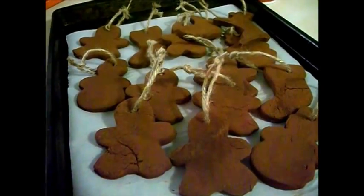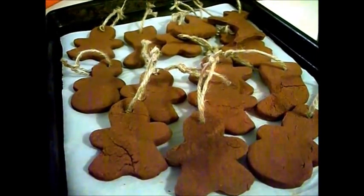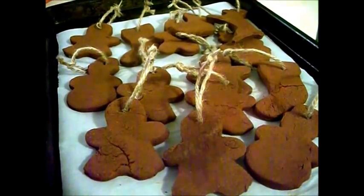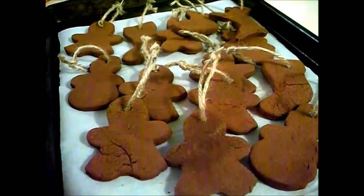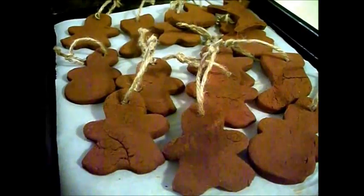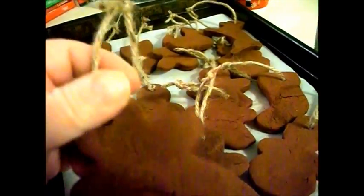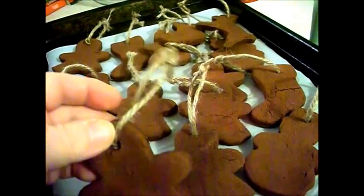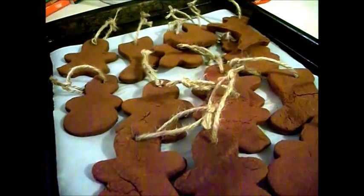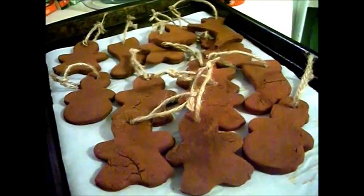My ornaments are done. They baked in about a 225 degree oven for an hour, and then you let them cool in the oven — it takes about 45 minutes to an hour to cool completely. Then you take them out and cut whatever kind of string or ribbon you would like and tie them up so that you can decorate your tree, hang them on a doorknob, or even just place a few on a plate.